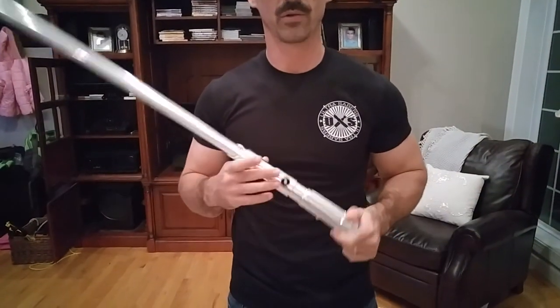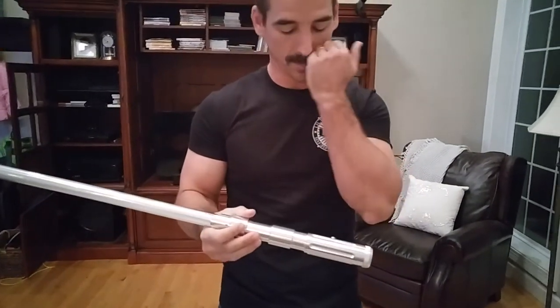Brewster here from the Okinawan Karate School, doing my third lightsaber review from the grab bags from ultrasabers.com. This is number three — the Prophecy V3, $100 retail value, green blade, which I'll turn on in a second here.